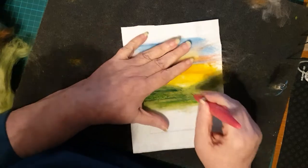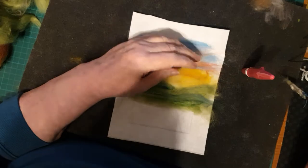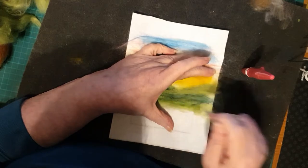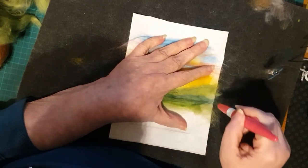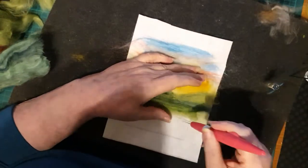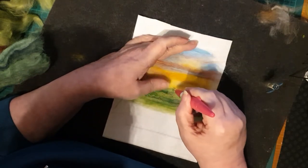It would be very unusual in nature to see a hill that is just one solid color - it doesn't really happen in nature at all - so you need to get those different colors in there. Adding another different color here makes it look like there's a bump in the landscape, a hillock maybe because it's very small. You can see that just changing the color makes a lot of difference to how it looks, so you've now got quite a nice mid-ground.